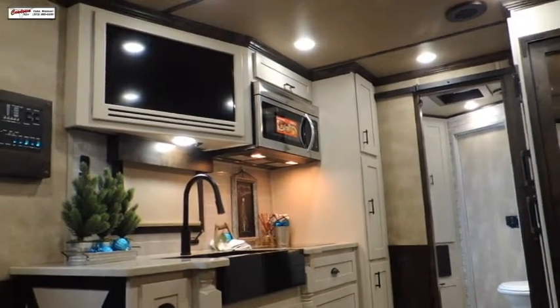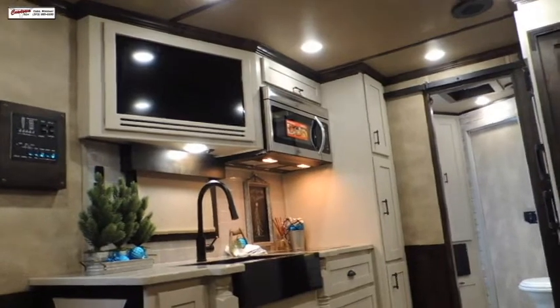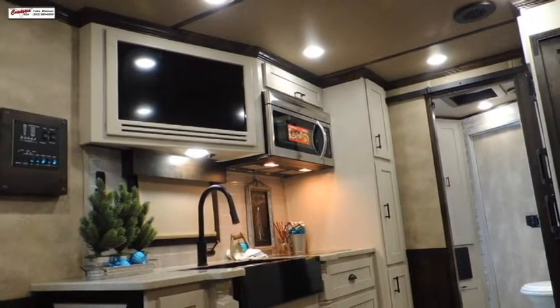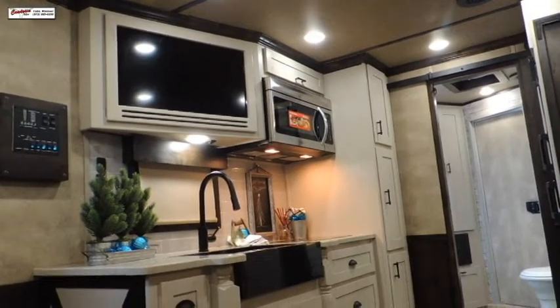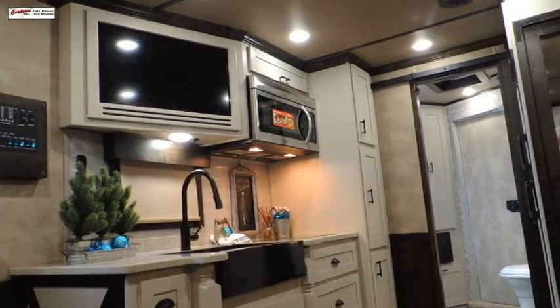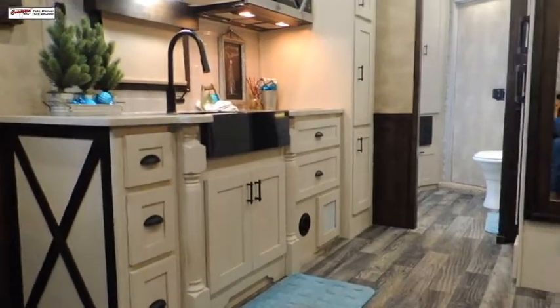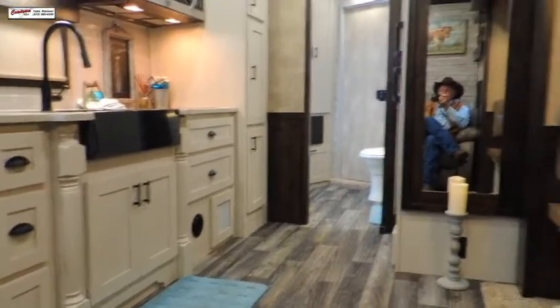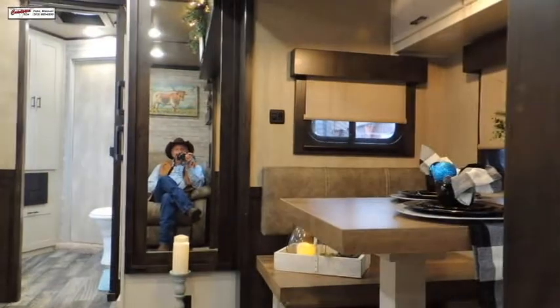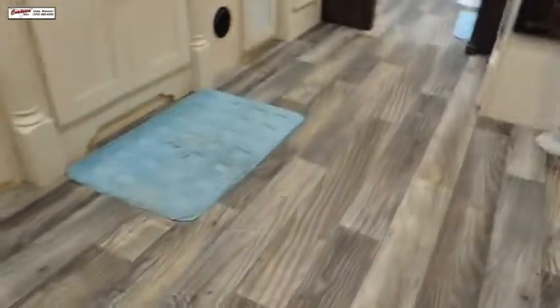Now we've upgraded this trailer — upgrades all over it, there's no way this is a standard trailer. Upgrade to convection oven, a large one, so you can bake pizza, bread, turkey. We're fixing to come up on Thanksgiving. We're talking about taking this to the NFR, National Finals Rodeo — in fact, we're going to have this trailer at the National Finals.